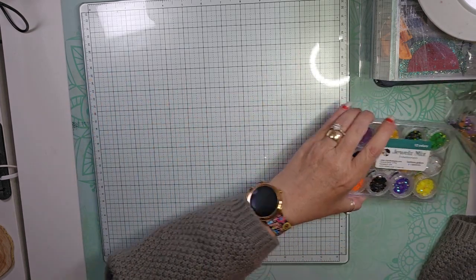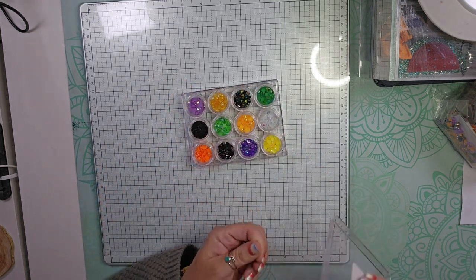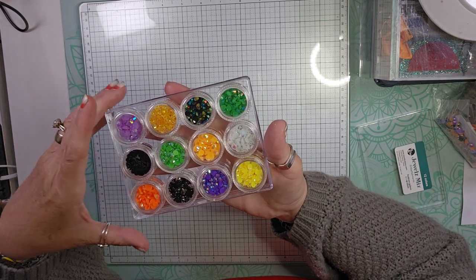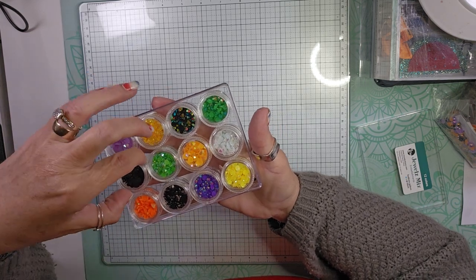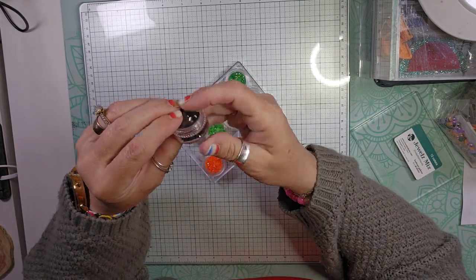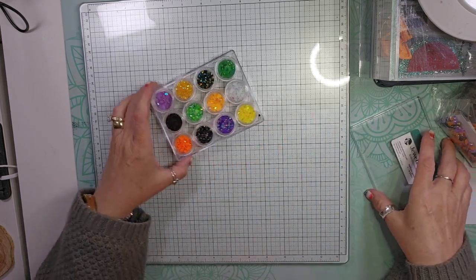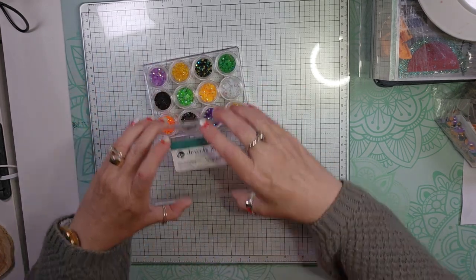I'm just putting the orders together and showing you as one. The first thing that I purchased was this Jewels mix, and it's kind of like a Halloween mix. You get some of these little jemmies, and they will be so cute to embellish projects with. I love that they come in these cute little plastic containers, and then you put them in this little package — super easy to store. I got this mixture so I could have some of everything.